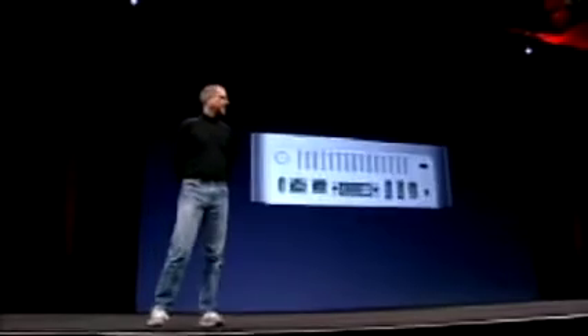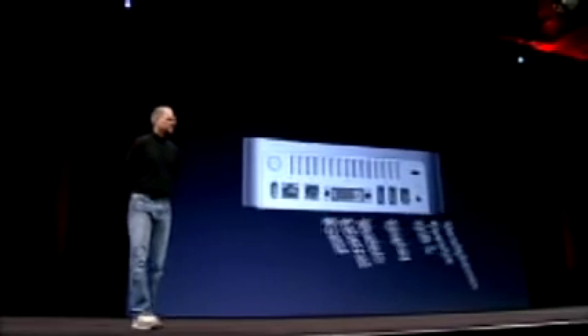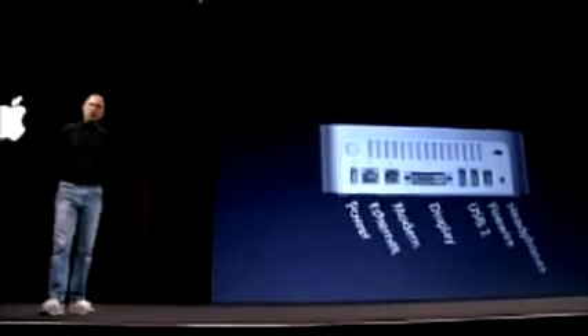A lot of people already have a display and a USB keyboard and mouse, so Mac Mini will hook up to almost any industry standard display, keyboard, or mouse. And it connects to almost anything on the back, you can see: headphones, FireWire, USB 2 ports, analog and digital video out, modem, Ethernet for communications.